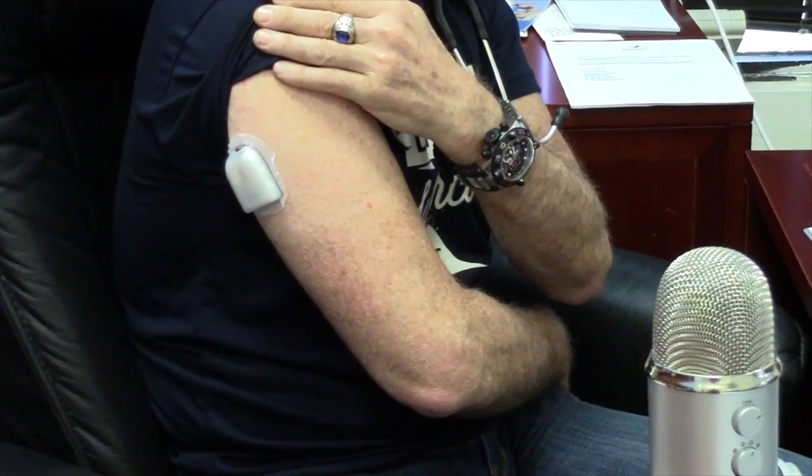You stick the needle, which is fairly small, right into a little hole and fill the reservoir. Then you pull off these little stickers here like a band-aid and you stick it right on your arm — that's where I like to put my Omnipod.